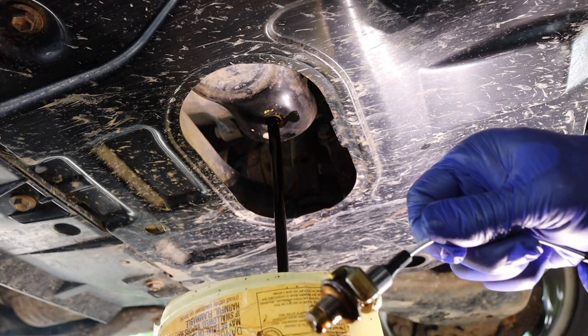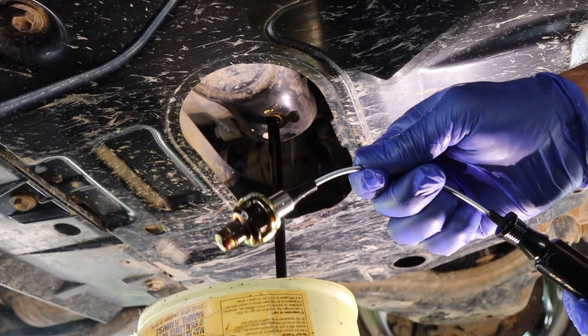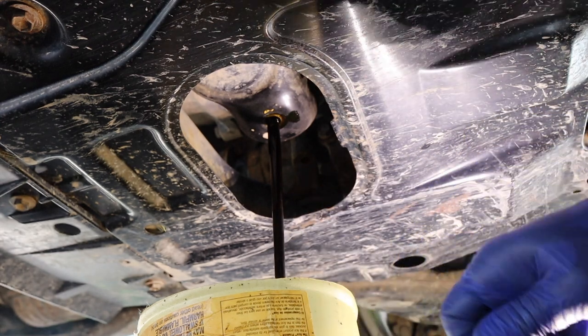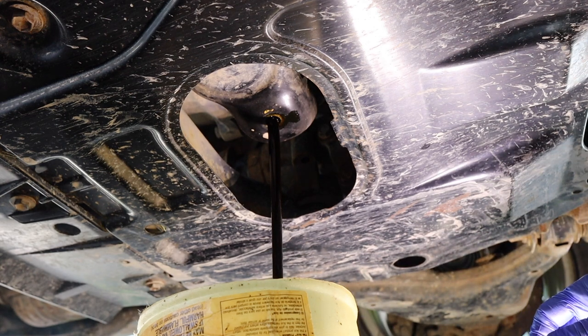That was easy. At one point with this crazy pan I've got, the drain plug actually fell down and then clogged the hole and ended up spilling oil all over. I didn't get a drop on me. It's nice and liquidy coming out of there. So let's go ahead and go inside after we clean this up and take a closer look at this drain plug remover.